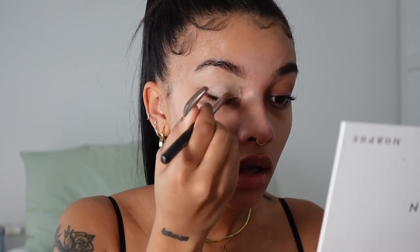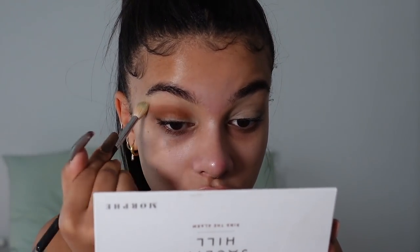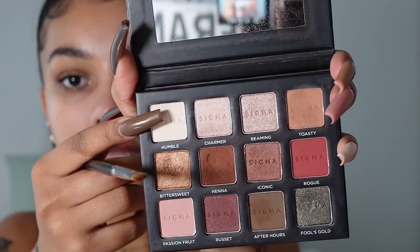Now I'm going to prime the eyes using my MAC Soft Ochre paint pot. Do you guys see how much paler my face is compared to my body? I think I'm going to use this Morphe palette and go in with this warm tone color using a smaller brush, just popping it into the crease. All my brushes are dirty but I found a clean one — it's stained with green but it works. On the lid I want a lighter shade to give off that 90s vibe, grabbing this color from this Sigma palette.